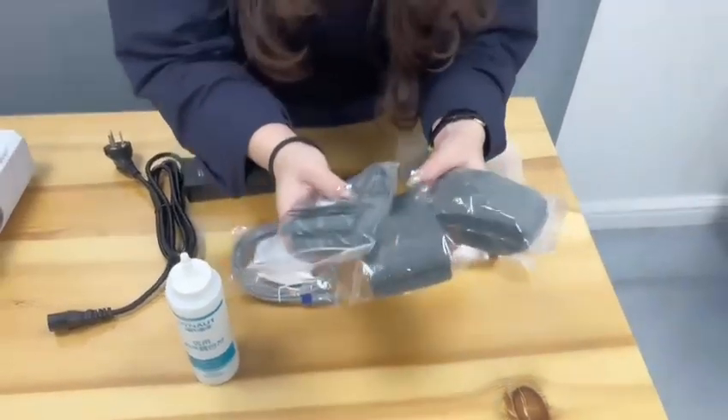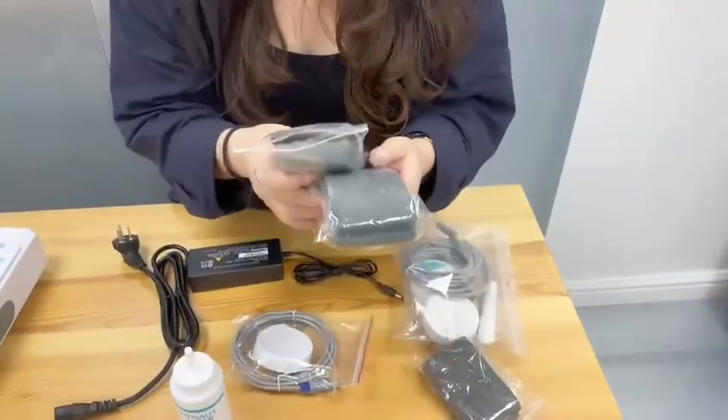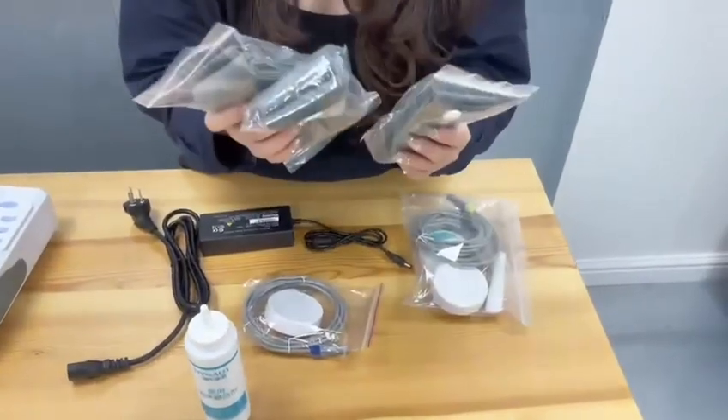These are the belts of the Fetal Monitor. If you just have one single baby, you use two belts. If you have twins, you can use three belts.